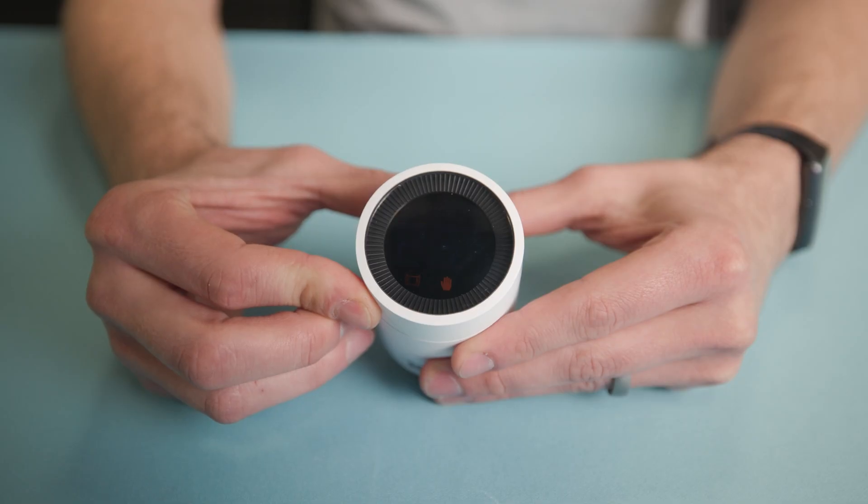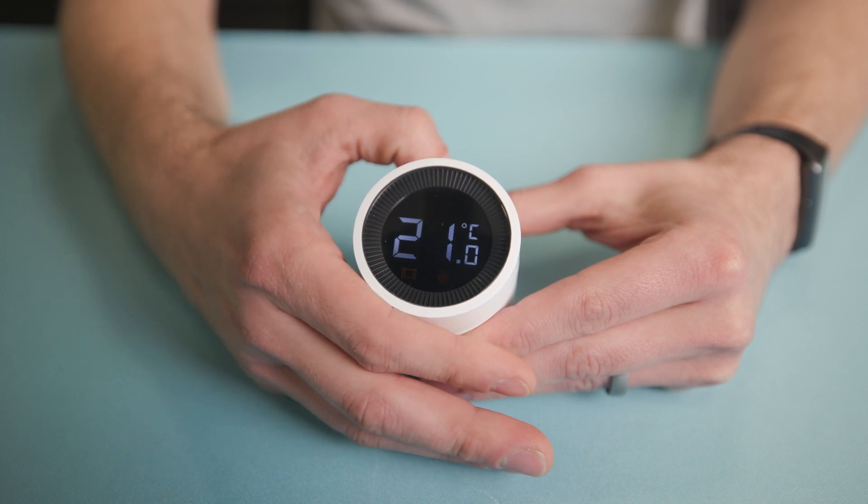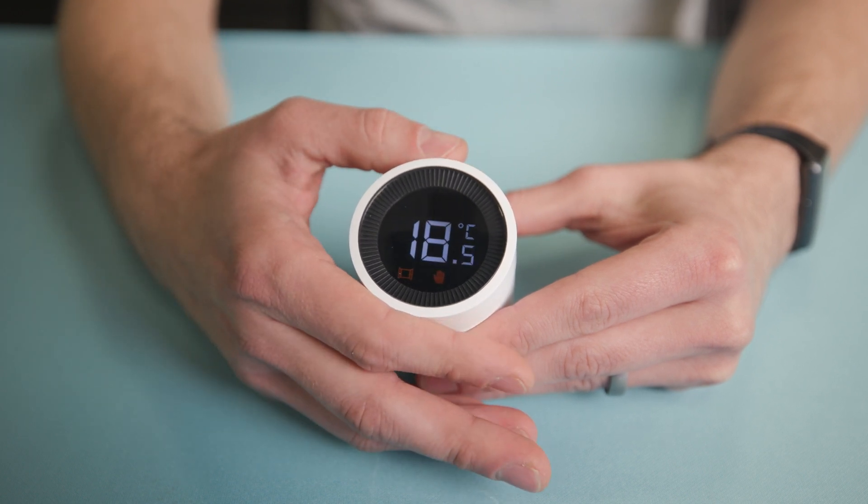And then you're away. The benefit of using the Akara smart radiator thermostat over a traditional TRV is you take the guesswork out of controlling your radiators. Using the digital display, you can precisely set your desired room temperature without the use of a hub or an app.